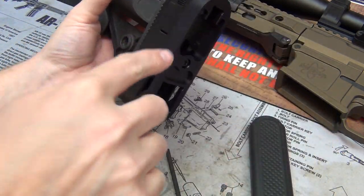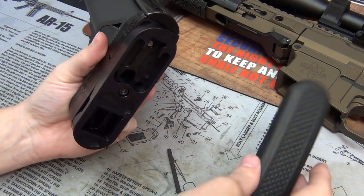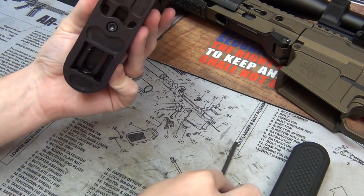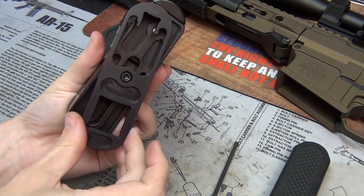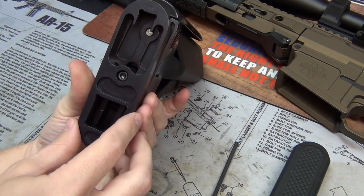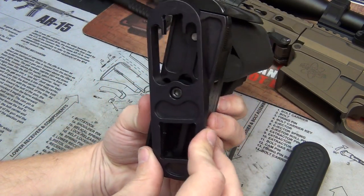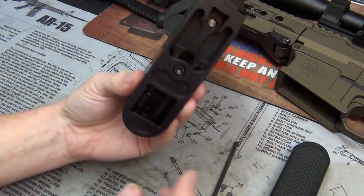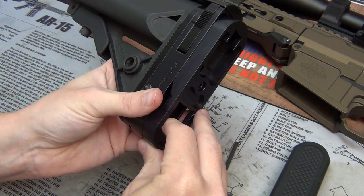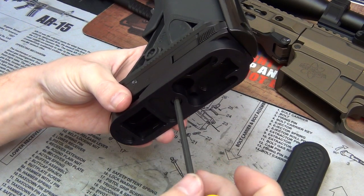The last thing to do is put the rubber butt pad back in place, but before we do that there is a screw here that will be hidden once you get the butt pad in place. If you loosen this up a little bit, it gives you the ability to actually cant your butt pad. That's because no two people are the same — maybe you hold your rifle at a different angle, or you have body armor to compensate for. Your rifle will be level but your butt pad can be angled. I'm going to keep mine level and tighten it up.